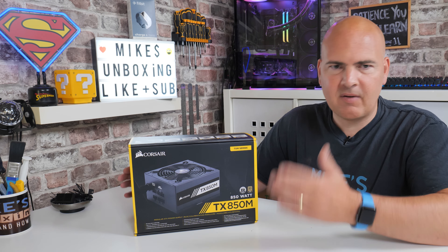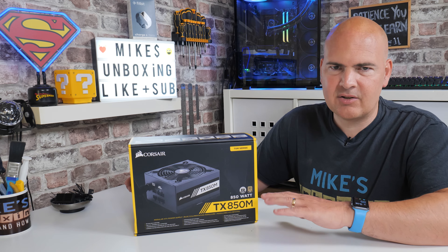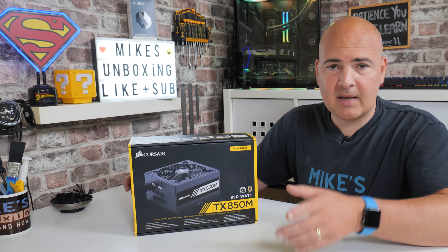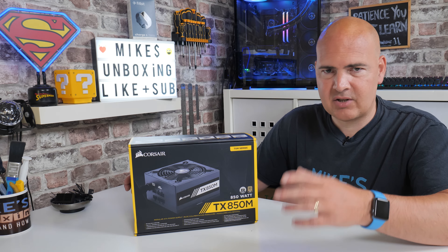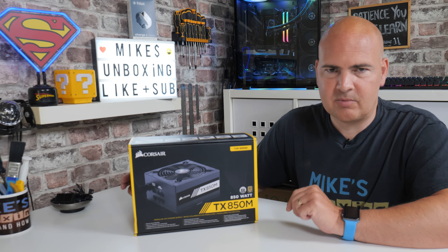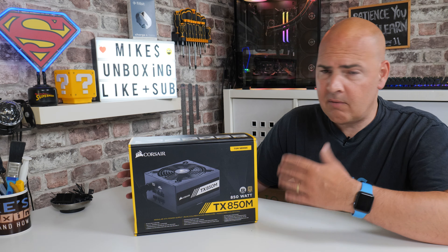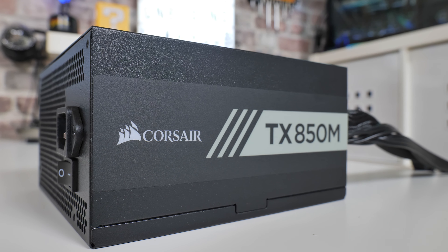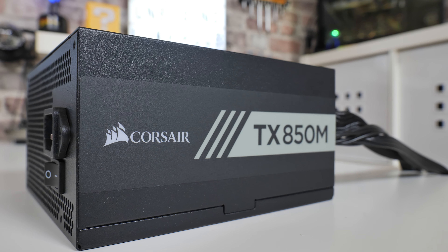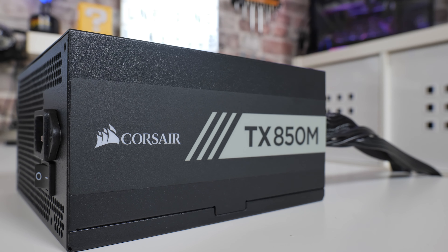Most of these power supplies with 80 Plus ratings are at their peak efficiency around the 50 to 70% mark. There will be some links in the video description so you can check out the stats from the rating company themselves. Essentially, this is offering great value for money, and it's clearly a Corsair brand name — even if it were slightly inferior to other brands on the market, people are going to buy it regardless because of that name.